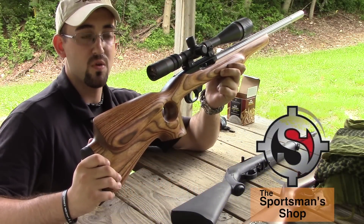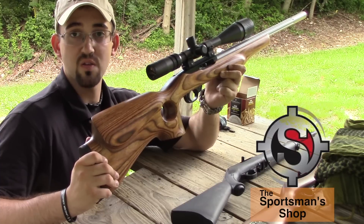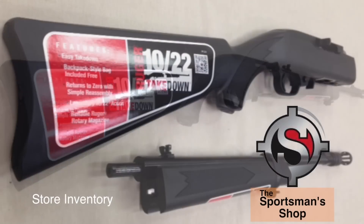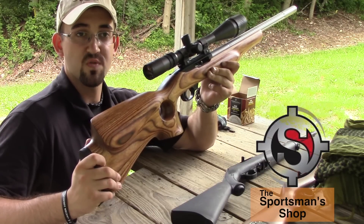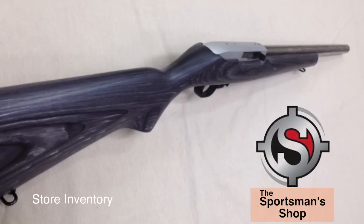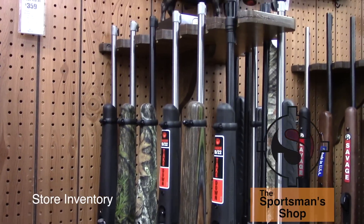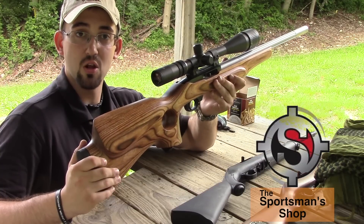Ruger offers several different models of the 10/22. The newest to come out would be their takedown configuration — I currently don't have one here to show, but it allows the user to separate the barrel from the receiver and stock, allowing for easy transportation and easy cleaning. Ruger also offers factory custom rifles with the full heavy contour barrel, as seen on my custom here. They also offer them in different varmint configurations, many camouflage patterns for hunting purposes, and multiple colors for younger shooters or people who like a little variety.